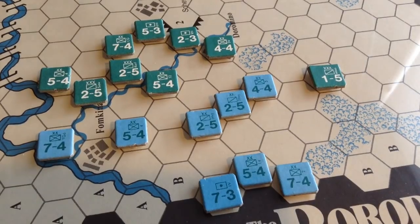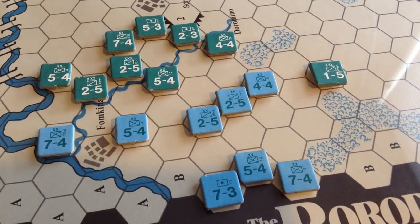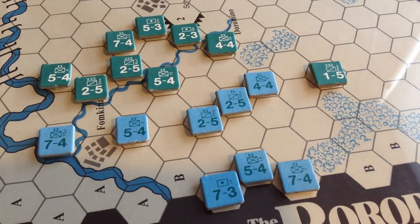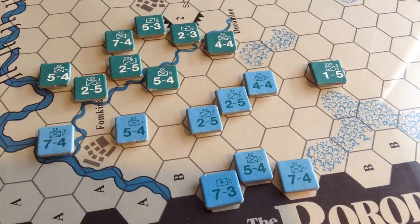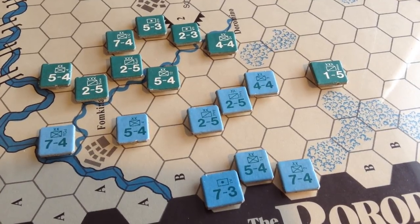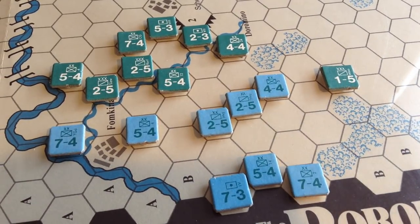This is the beginning of the 1500 turn. Some heavy French stuff comes on now — some divisions and some heavy artillery. Let's see if they can push the Russians back. 1500 is also the turn that the Russians can start to release one unit from their right flank. So the situation is just going to get rougher and rougher.